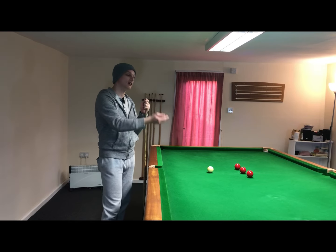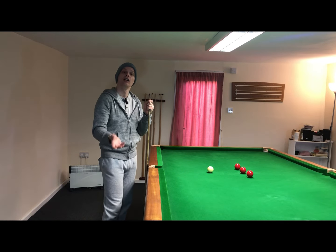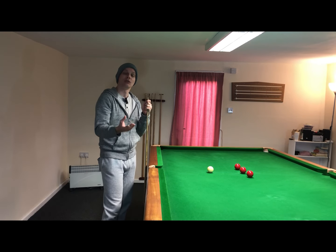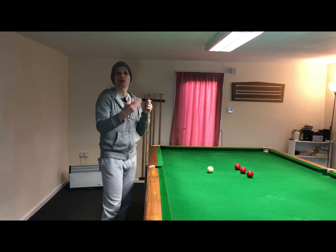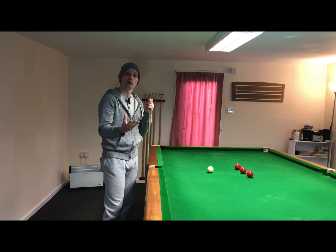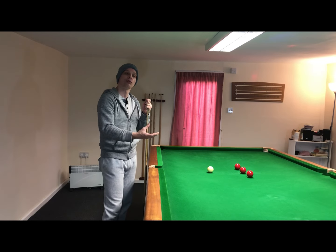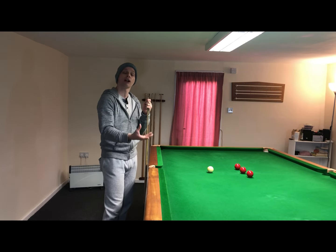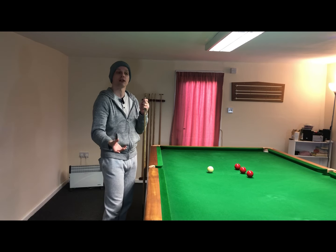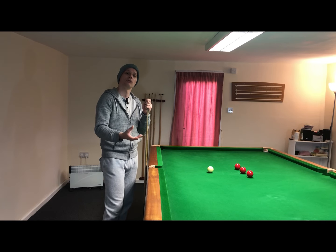The next step is to set yourself up some basic shots and try to replicate the form of the pressure grip that you did in the previous exercise when you're down on the shot. Play it with the exact same pace — start off with simple shots like rolls, and when you get more confident with the pressure grip start introducing stuns, top spins, screw backs, and stun run-throughs. Then you can start adding cue power, and gradually you'll feel like you've mastered the pressure grip and can do it consistently without thinking about it.